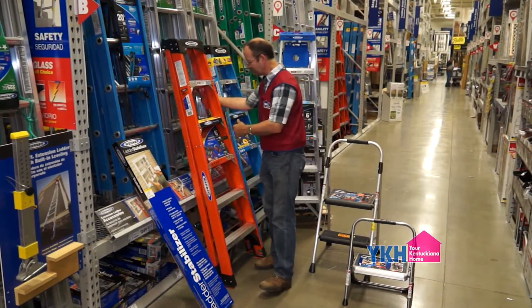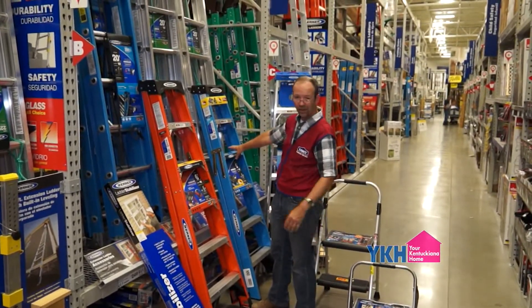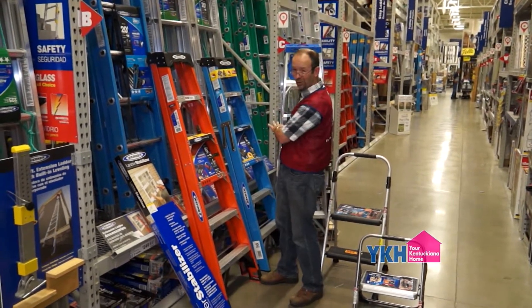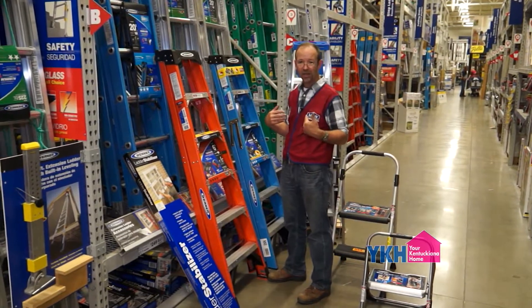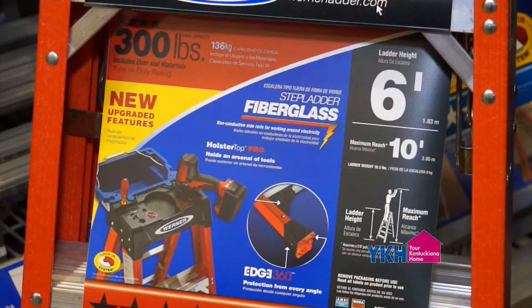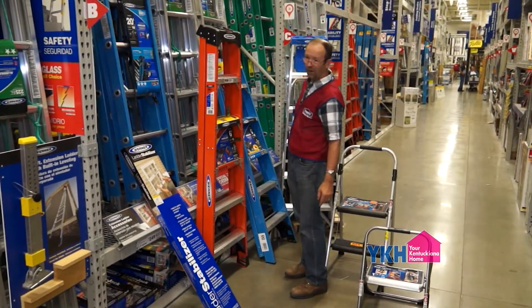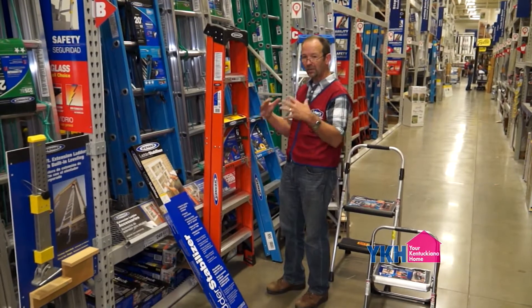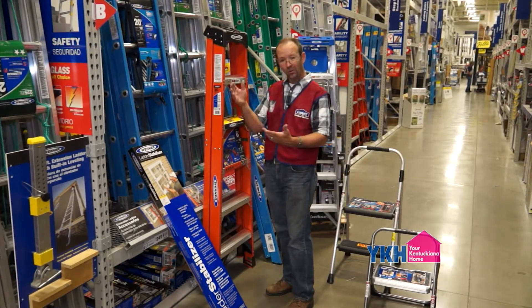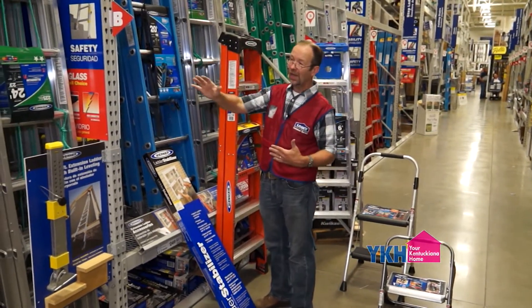If you look here, we have an aluminum and a fiberglass model — both are rated 250 pounds, Type 1 heavy-duty. That's just the choice of whether you want aluminum or fiberglass. Personally I like fiberglass: if it ever touches anything electric, it's not going to send electricity through. Then we have this one here which is Type 1A, rated at 300 pounds. You may look at your step ladder and say you weigh less than 250, but think about what you're going to be carrying. If you're shingling your shed and need to carry shingles up, add that weight to yours.